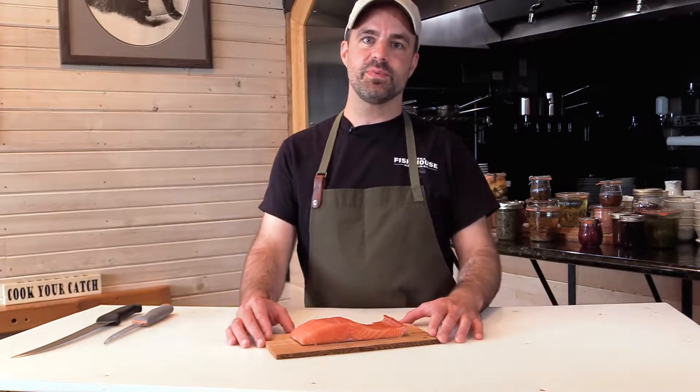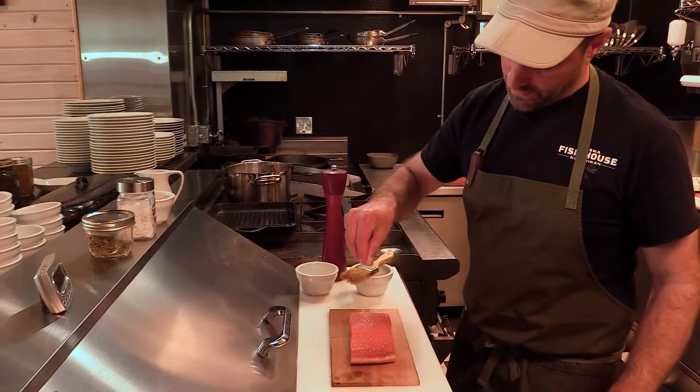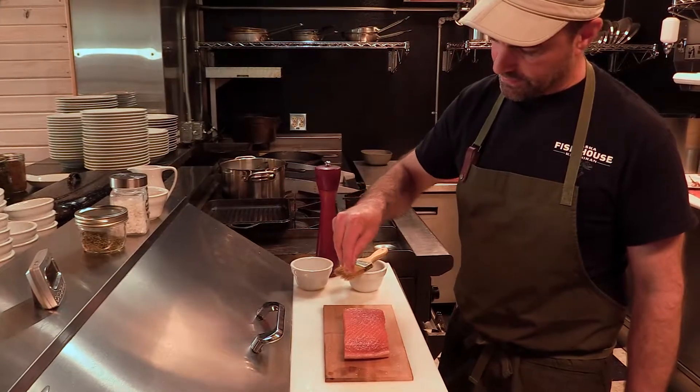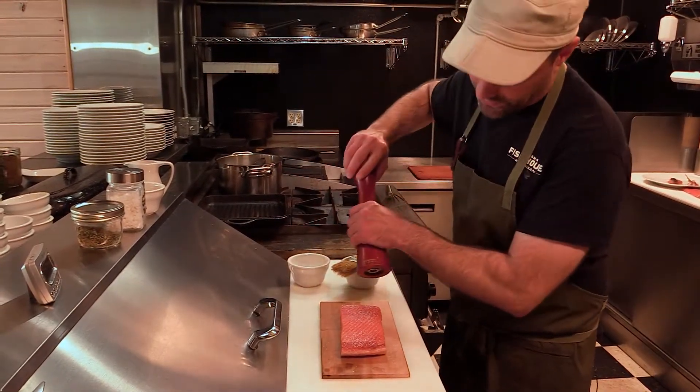Hey everyone, welcome back. My name's Austin. We're here at the Alaska Fish House in the Cook Your Catch Kitchen, and we're going to be doing cedar plank salmon today. We have a beautiful center cut of a king salmon and a local cedar plank. We've made a soy brown sugar bourbon glaze, and we're going to brush that on right before we put it in the oven.